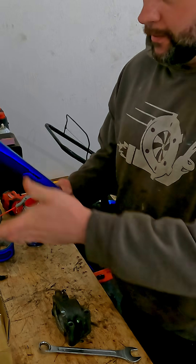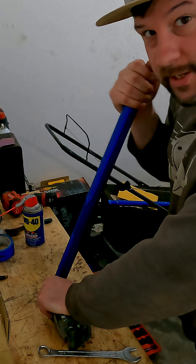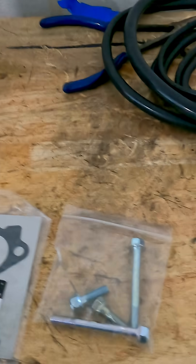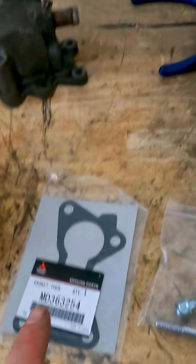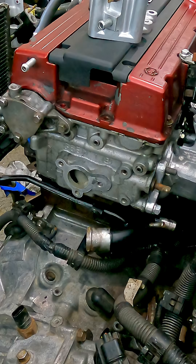Welcome back guys. Today we are jumping back on installing the thermostat housing back into the motor. I've got my trusty jack handle — every single time I can't get a bolt out, this jack handle saves me. Going forward, we have our brand new OEM gasket and these guys right here, so I am ready to go ahead and throw the thermostat housing on.